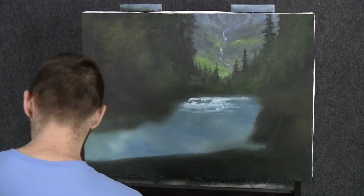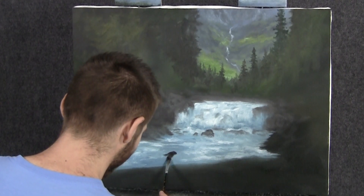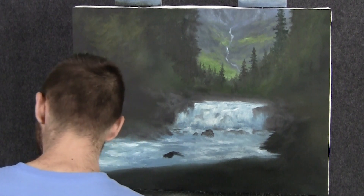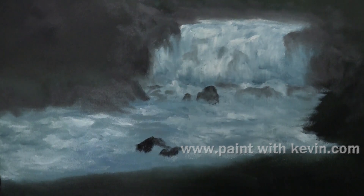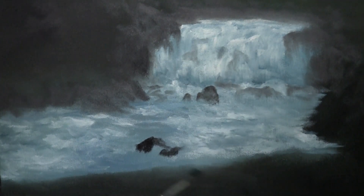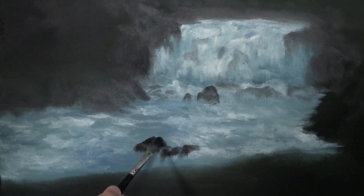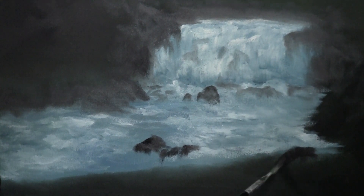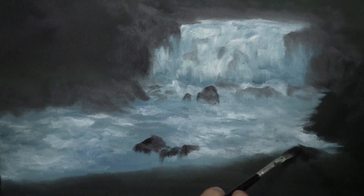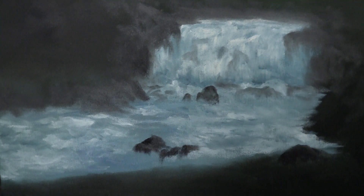Next, I'll take just a bit of black on the filbert brush and drop in some rocks up here. You can see I used a lighter mix up there to create the more distant rocks — besides, those are kind of in the mist, so that's another reason why they might be lighter. Place a little rock. We can do some more white water around these rocks. I just want to make sure I get them all in first. Maybe there's one right over here. You can put them in wherever. However, I'm kind of sticking to the actual scene because this is a real place — it's so pretty.